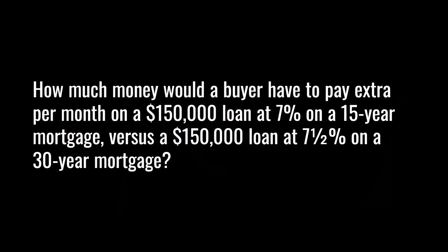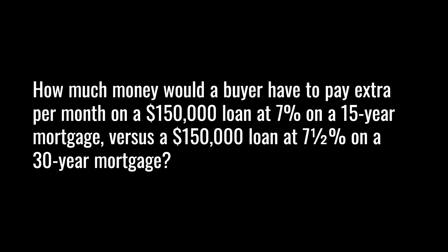I said this was our last question, but I'll give you a bonus one — and this one I won't give you the answer. Go ahead and solve it and then look in the comments; I'll leave the answer there. How much money would a buyer have to pay extra per month on a $150,000 loan at 7% for a 15-year mortgage versus a $150,000 loan at 7.5% on a 30-year mortgage?